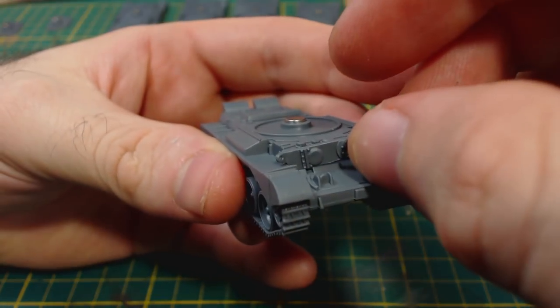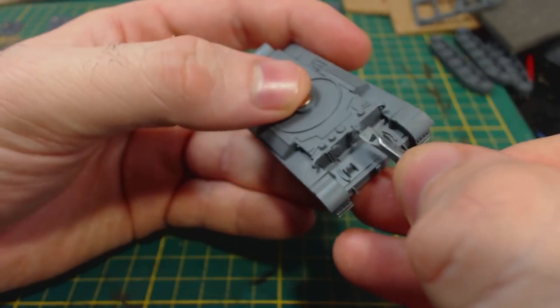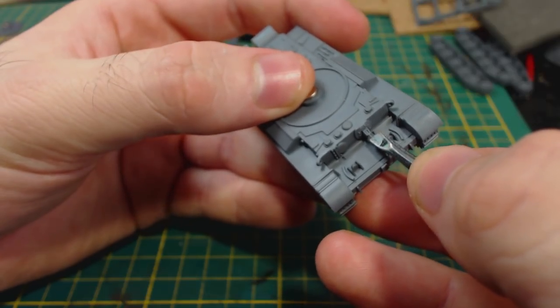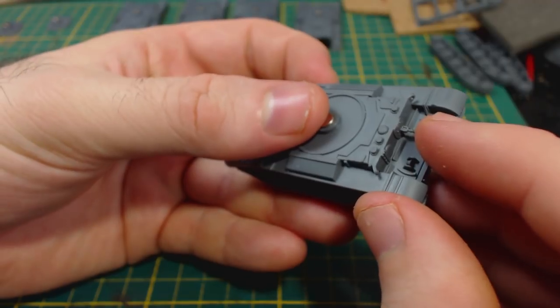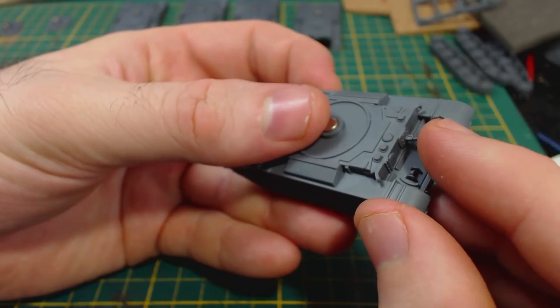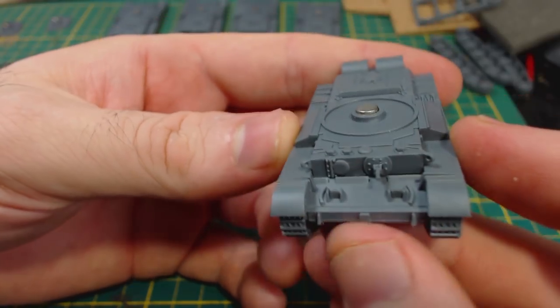To finish the hull I glued on the front plate and then glued in the machine gun, which is tiny and I had to use tweezers. Battlefront thoughtfully included three of these on the sprues because this part is so easy to lose or break. I actually broke five of them clipping them from the sprue, leaving me with just enough for all the tanks. So definitely be careful with this piece.